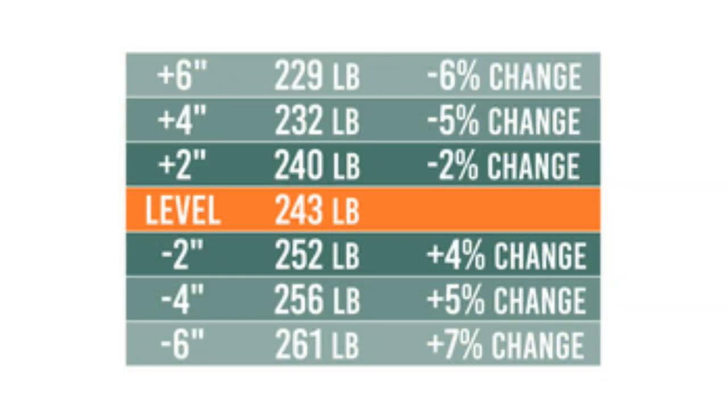This chart shows the results of the tests. You can see that level is 243 pounds, relatively heavy for a small camper like this. What's more concerning is the minus two — only two inches lower — picks up almost another 10 pounds. That's quite a lot of weight change just by dropping the hitch a tiny bit. Keep in mind this is a small, light, and low camper, so these changes by hitch height are actually going to be less than a taller, heavier camper. The taller it is, the more it leans and the more it shifts weight forwards or back.